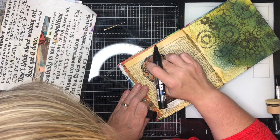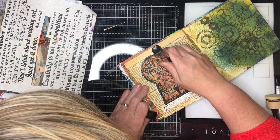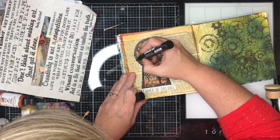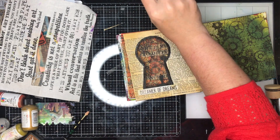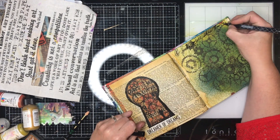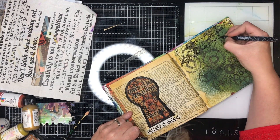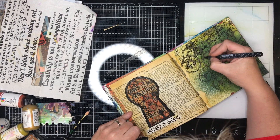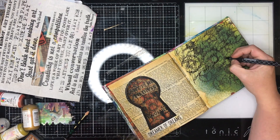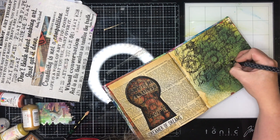I also used a chipboard quote from Ideology and glued it down — 'dreamer of dreams' — so you have the figure looking through on both sides. The man in the silhouette is the focus: he's a dreamer of dreams. On this page I decided I wanted to do some journaling about how I feel about people's scientific literacy and critical thinking skills at the moment.